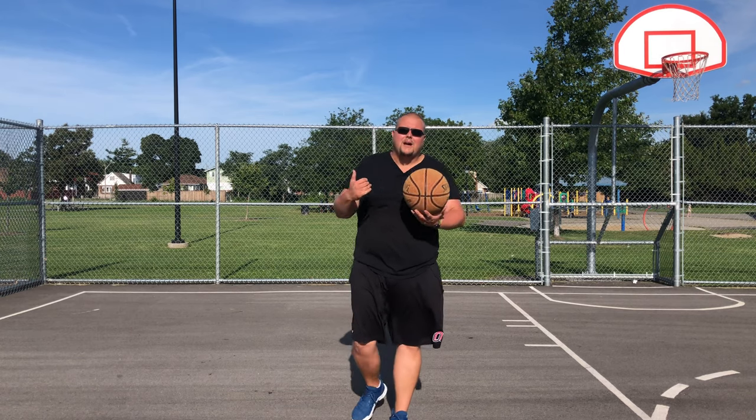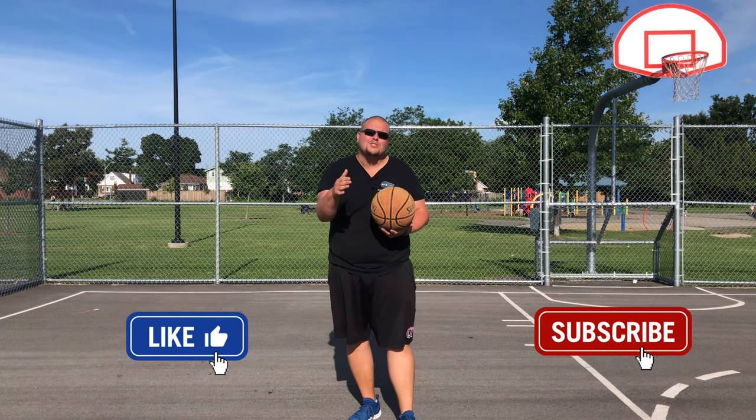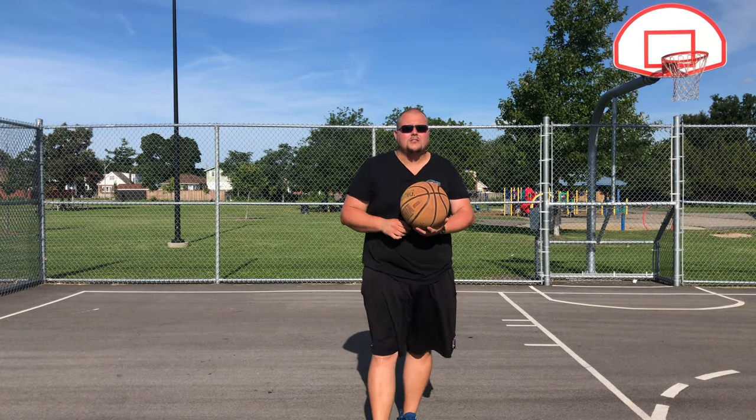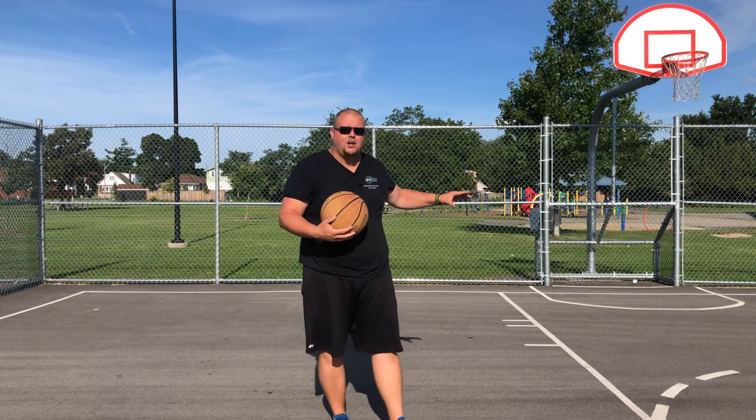Hello basketball coaches and basketball players. My name is Alan from Els Basketball Training and today I'm going to talk to you about some basketball moves that you can use in the low post if you're an undersized center or an undersized forward who is posting up taller players.